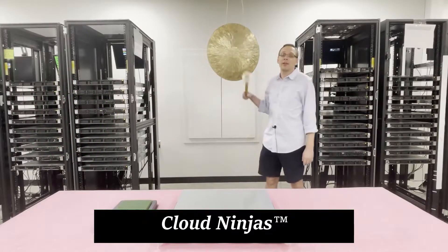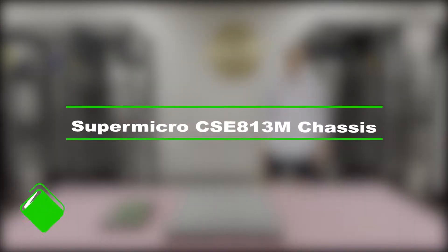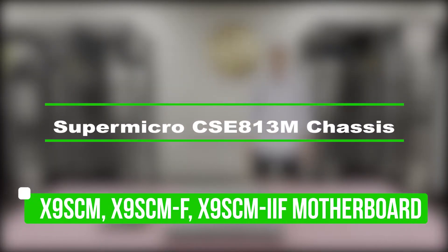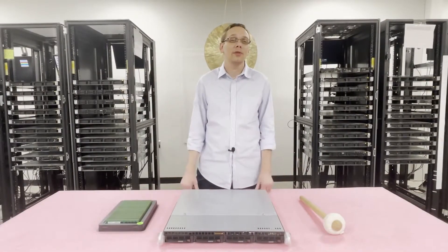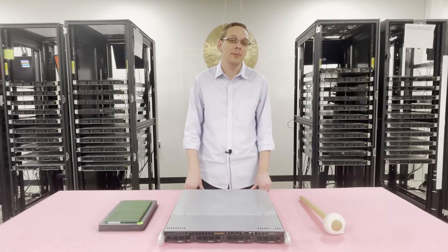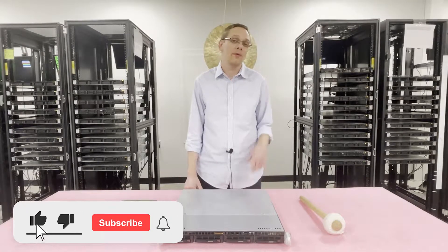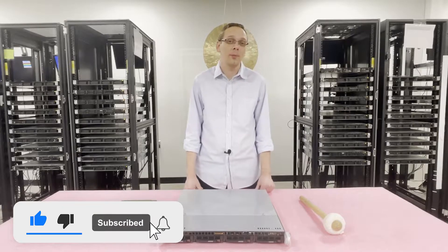Hi, I'm Scott Flowers with CloudNinjas. Today we're here to talk about the Supermicro SCE-813M and the motherboards that go inside, specifically the X9SCM, the X9SCM-F, and the X9SCM-IIF. Thanks for stopping by to learn a little more about the X9SCM and its different variations. If you find anything useful in today's video, click that like and smash that subscribe.